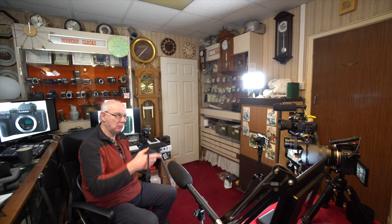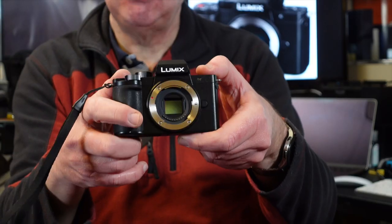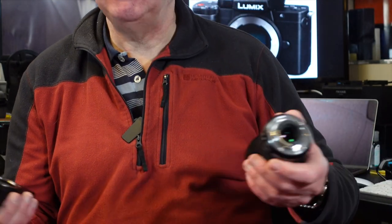The G100 scores in so many ways over the ZV1 and the A5100. First of all it has a 20-megapixel Micro Four Thirds sensor, which is apparently the same sensor that's in the GH5S — and also shared with the G9 and many other flagship Panasonic cameras.